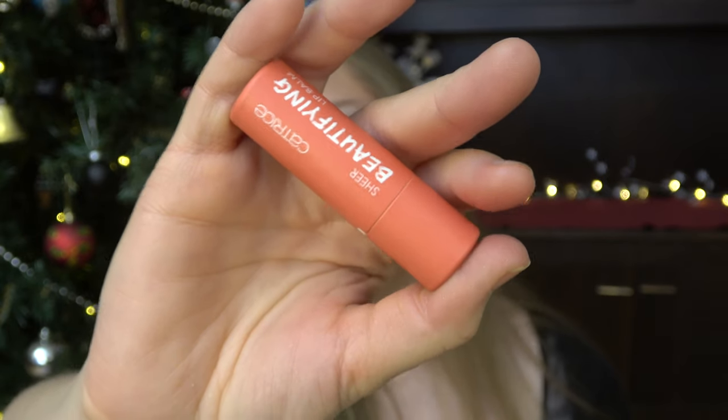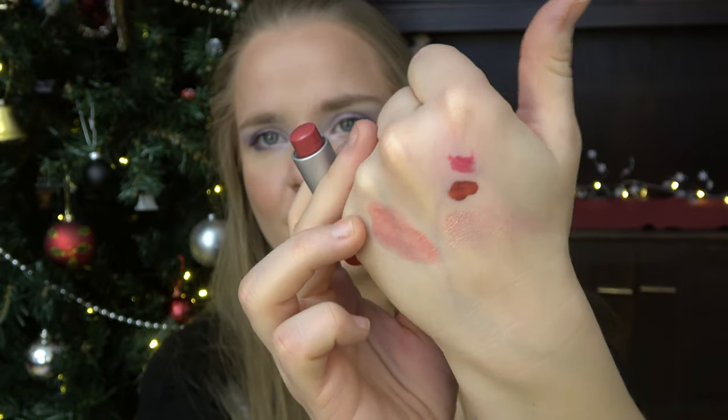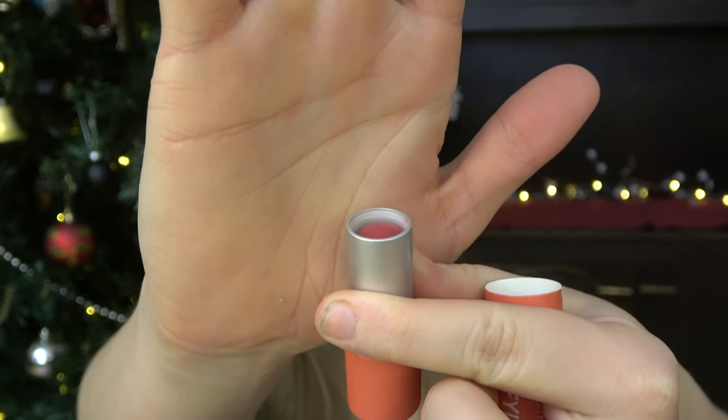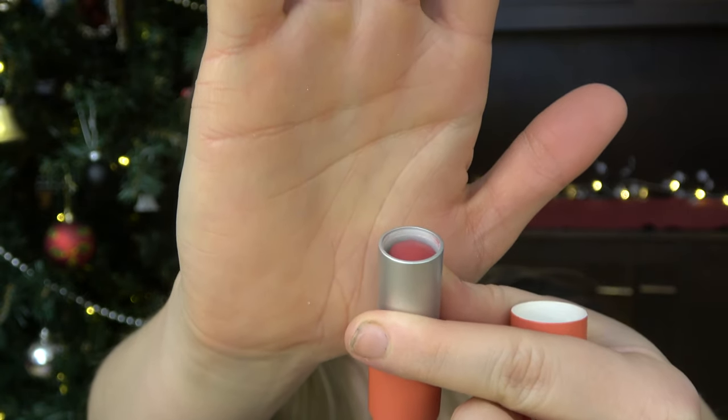Then we have Tie-Dye — a colorful packaging or product. I chose this Sheer Beautifying Lip Balm by Catrice. I think this is pretty colorful in itself. It's a tinted lip balm, so it has a lot more color than normal lip balms. It has a decent amount of color — it's not the sheerest one I've ever seen — so I thought it would fit the theme pretty well. I want to use this 50 times. This is it all the way rolled down, so hopefully when I show it in 50 uses we'll see some kind of difference.